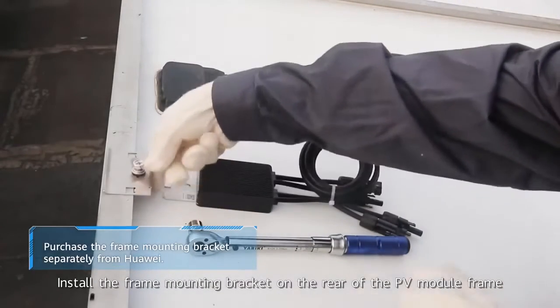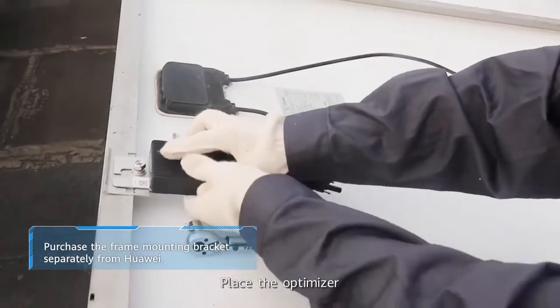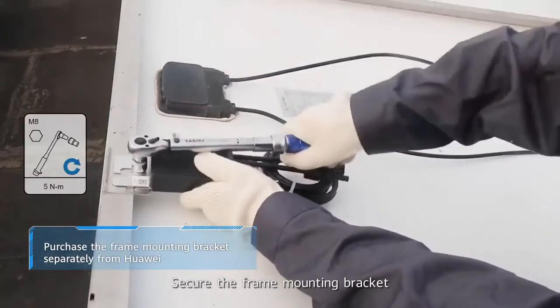Install the frame mounting bracket on the rear of the PV module frame. Place the optimizer. Secure the frame mounting bracket.